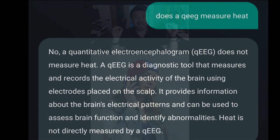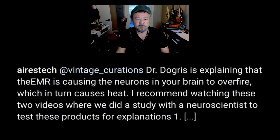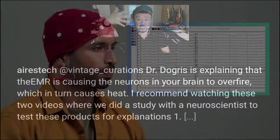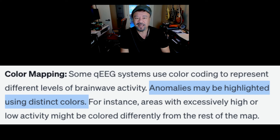But it doesn't show heat. The electrodes do not show heat. On the website, Dr. Dagris explains that the EMR is causing the neurons in your brain to overfire, but it's just an anomaly — it doesn't really say that. It might not even have anything to do with how your brain fires, because there's a moment in the video where he asks the male subject to clench his teeth and you see the 19 needles all go crazy — and that would be an anomaly. So that's not heat, that's just 'not expected.'